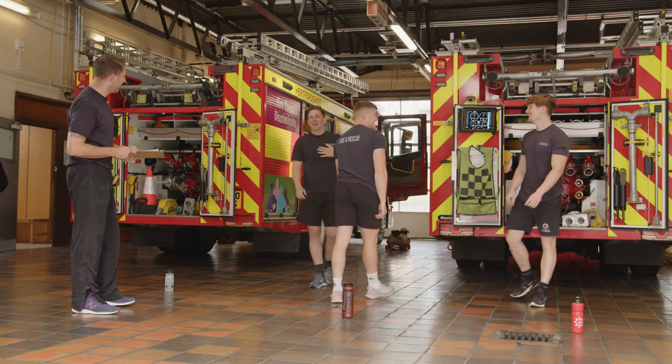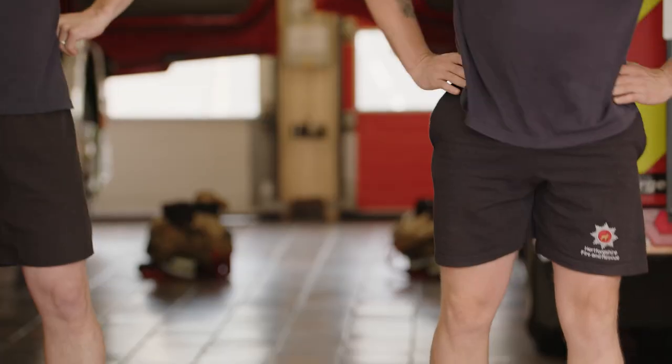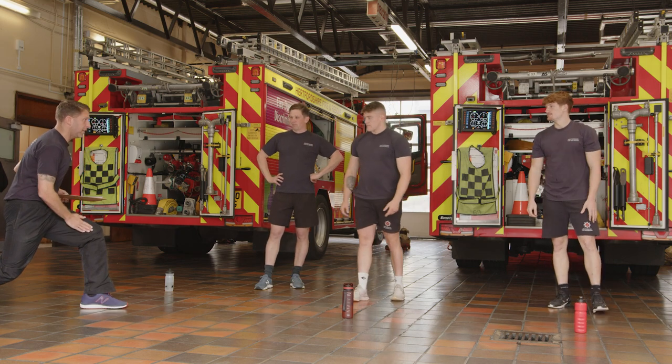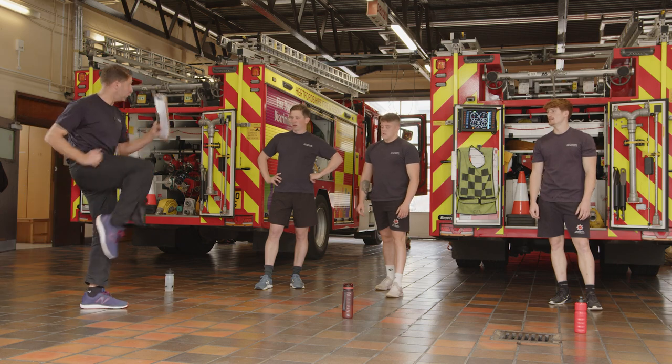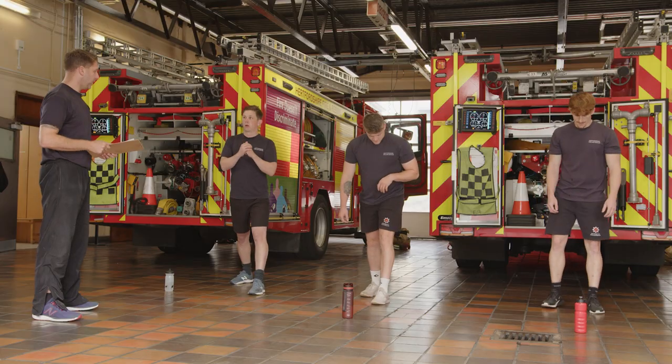30 seconds off. Reverse taps — it's the step back. Keep the front leg bent, just from there to there. Or if you want more, go deeper and pull the knee through and use your arms. As soon as you're ready, let's go.